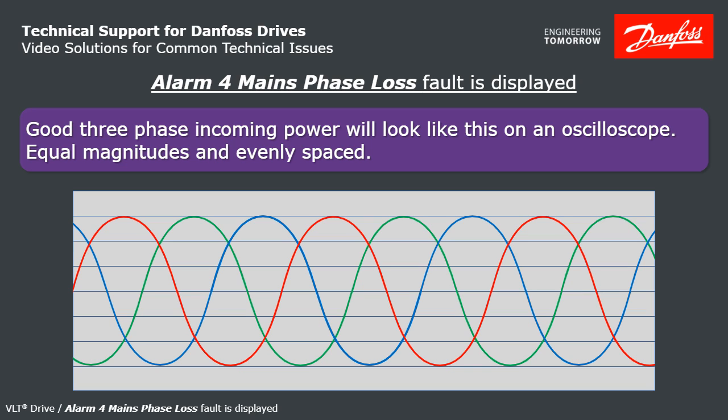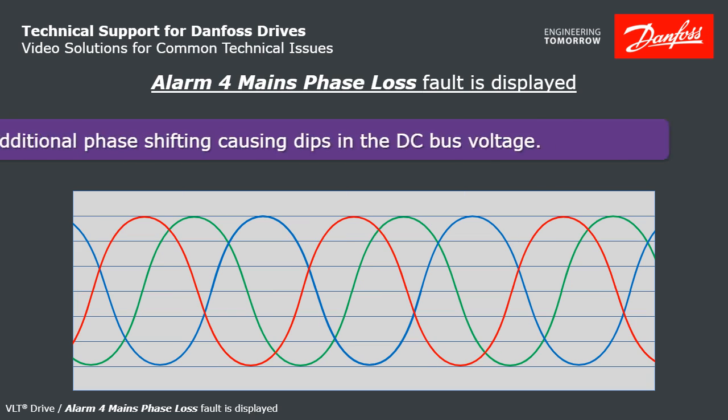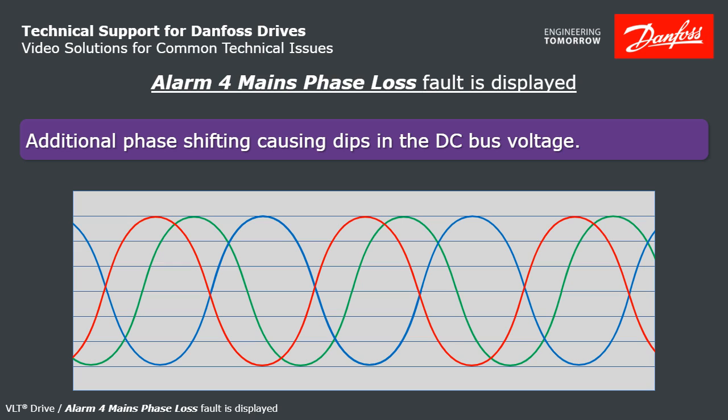Now watch this red phase — it shifts a little. This could be caused by single-phase reactive loads on the same power system as the drive. The DC bus will have AC ripple voltage on it, and the DC bus is essentially rectified — the peaks of every phase is what the DC bus is going to see. Notice this big dip here: at heavier loads, the bus can potentially dip that low, and that's going to be the high ripple voltage that the drive detects.